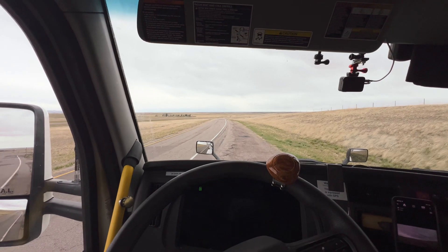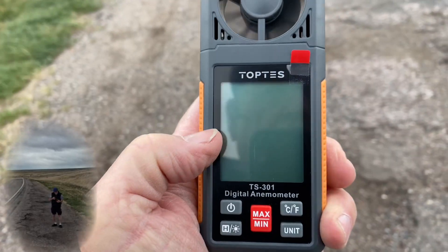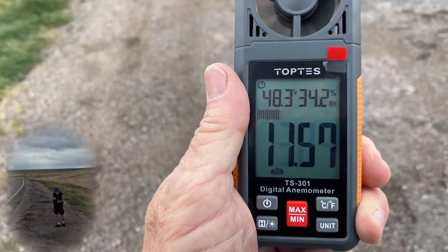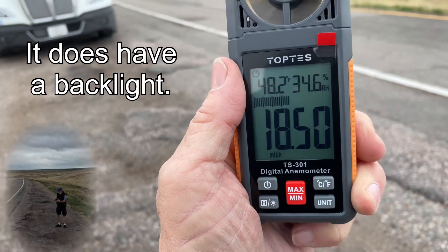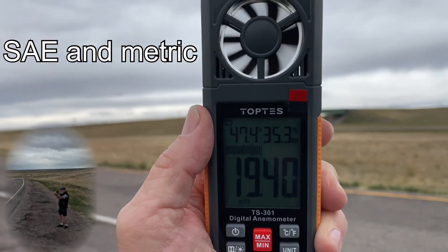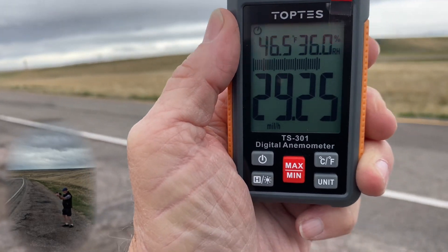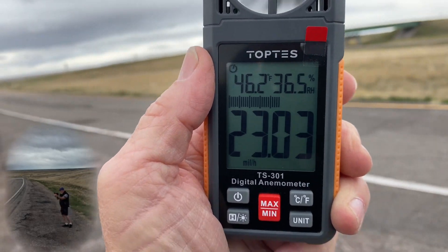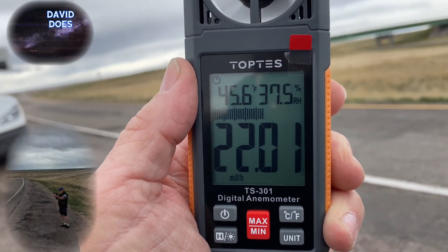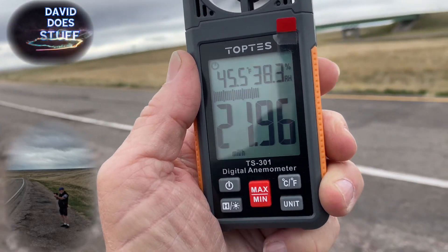We'll get out here and show you how it works. I'm going to turn this thing on and point it into the wind. I'm going to show you some audio from my phone that I'm holding in my hand, and I'll show you some audio from the GoPro out on the hood.